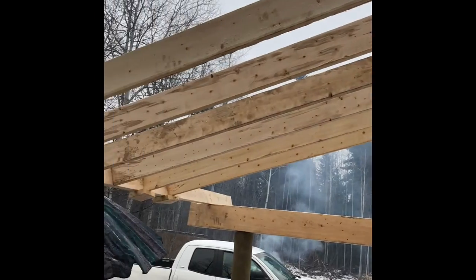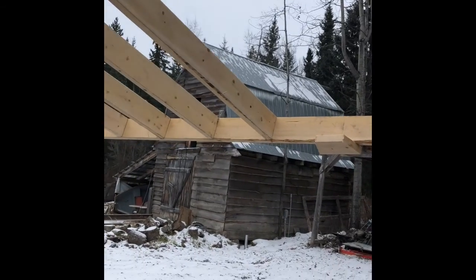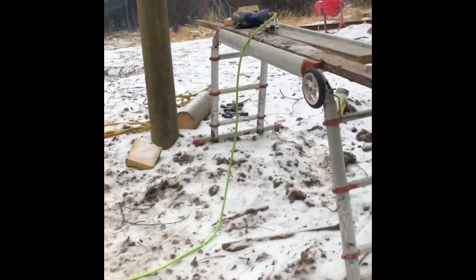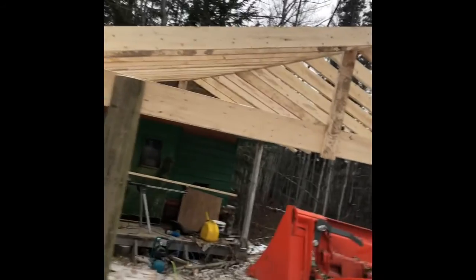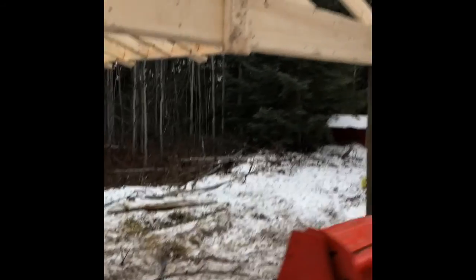We've got about three-quarters of the trusses in position, and it's going to carry on. We have the trusses all up and it's looking pretty good. We'll put a few blockies in and start running a little sheeting. And for the day, it's getting dark.